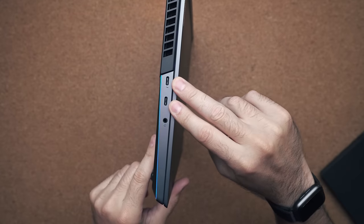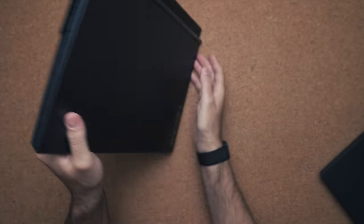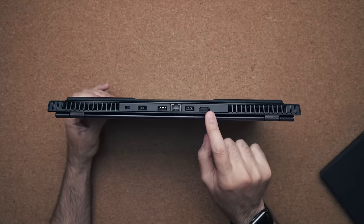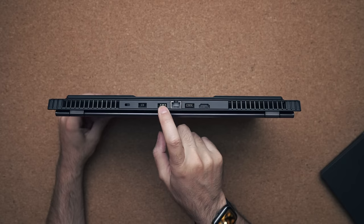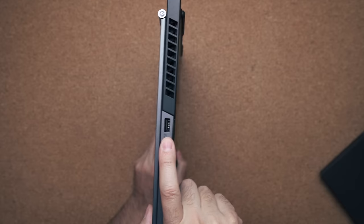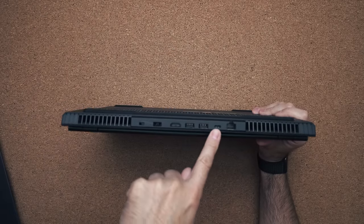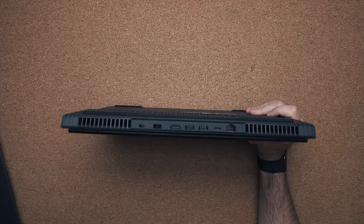The port setup is also different. On the 7i you have two USB Type-C ports on the left-hand side, one of which is Thunderbolt 3. On the back you have an HDMI port, two USB ports, an Ethernet jack, and your power connector. On the right-hand side you have a USB port. The 5i has similar ports but you don't get those two USB Type-C ports on the left — instead it has one USB Type-C port on the back, but it's not Thunderbolt 3.